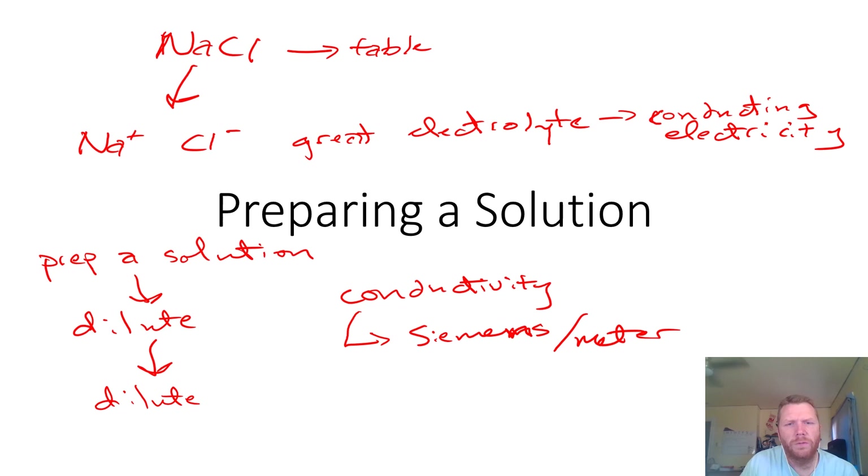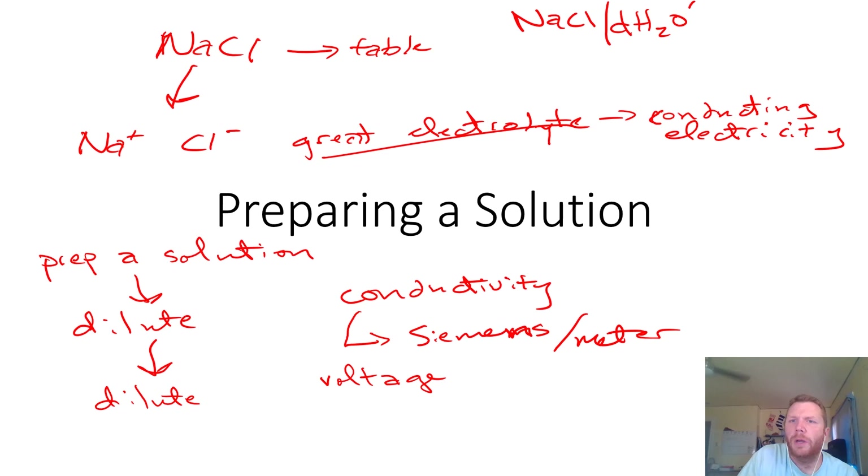The probe that we're using isn't capable of doing that, but we're going to be measuring voltage as an expression of the electrolytic strength of our solution. We're going to be comparing five different solutions: a solution of NaCl, deionized water (DH2O), a solution of CaCO3, a solution of KCl, and finally a solution of sucrose.